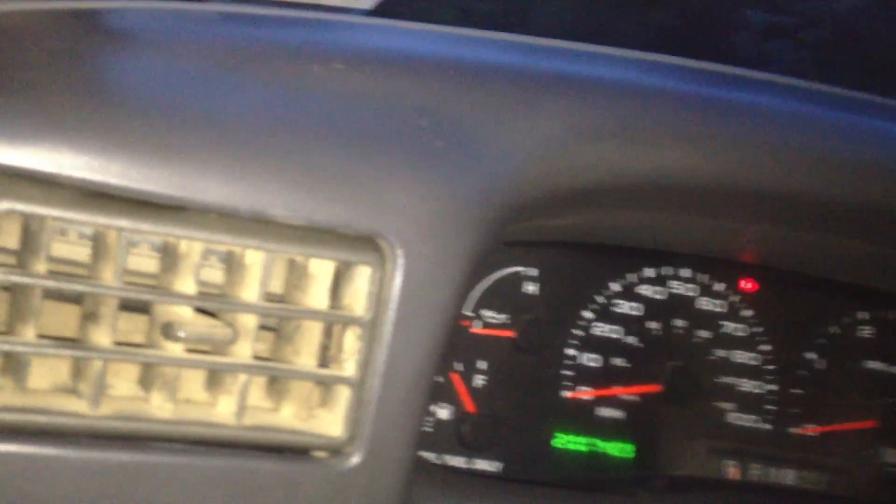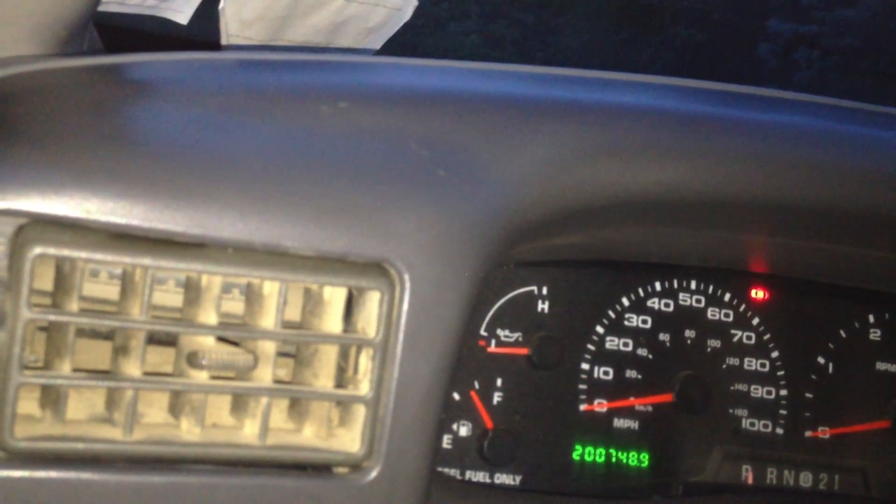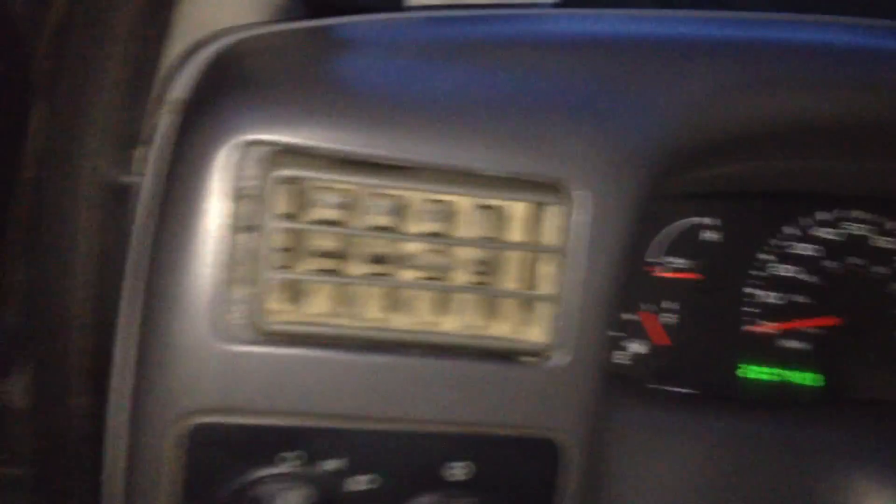So you get the glow plugs — starts right up though. See the mileage — look at that. 200k. That's it. It's a baby still. It's 2002.